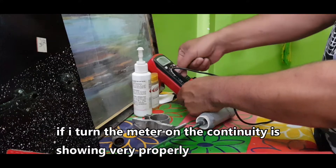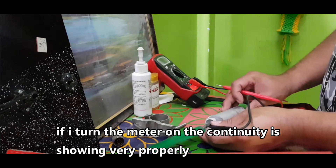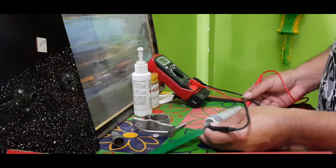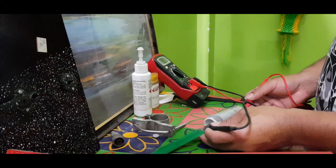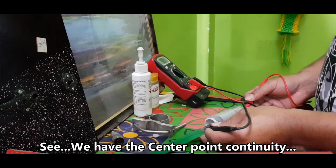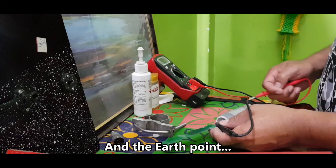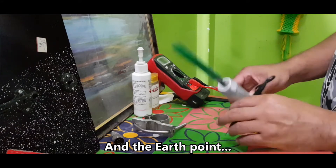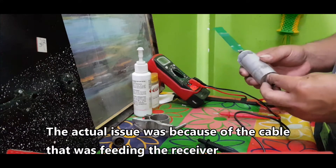I found that the antenna is working properly because the continuity is showing correctly. You can see we have the center point continuity and the outer point — so the antenna didn't have any issues at all.